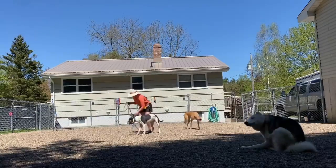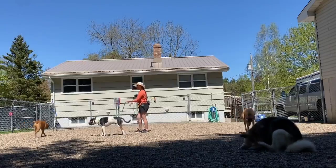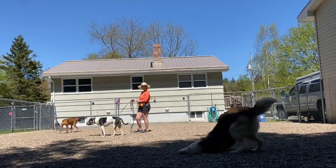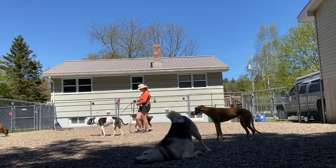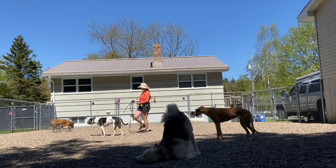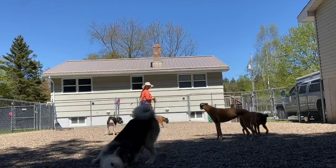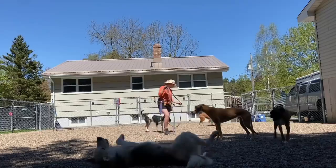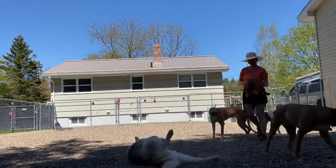Hey guys, it's Kristen here with Find Your Balance Dog Training. I wanted to show you some fantastic moments with Oakley where we're working on his polite manners around other dogs. In the past, Oakley has been very rude — he's been humping other dogs, so I've been teaching him how to disengage using the out command and also how to properly behave in and amongst other trained dogs.